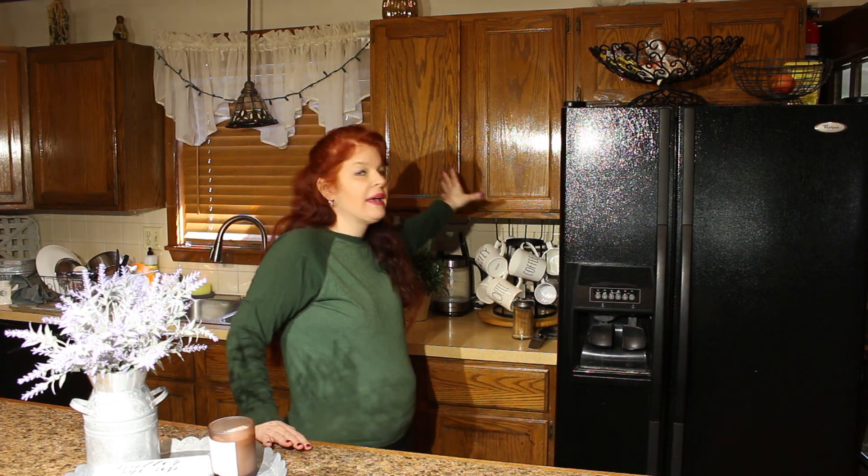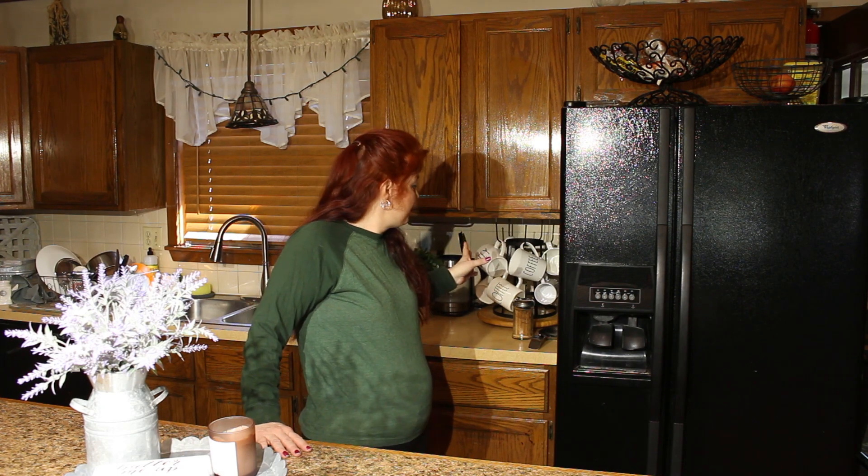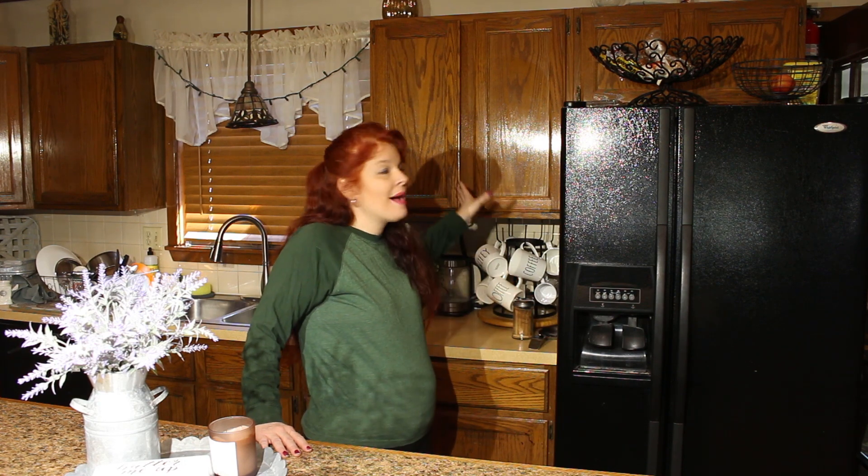Today we're going to organize the cabinet above my coffee bar. I have so many mugs, it is ridiculous. This whole cabinet is full of mugs — people give us mugs as gifts and they just keep multiplying. There are only four of us and I wash dishes every day, so there's no need to keep all these cups or mugs.